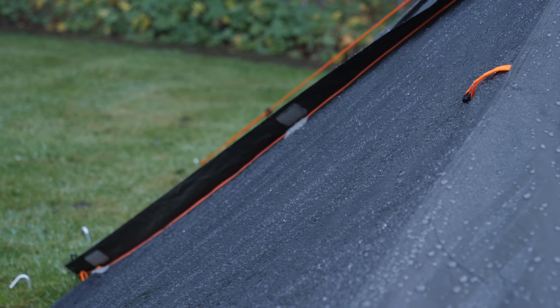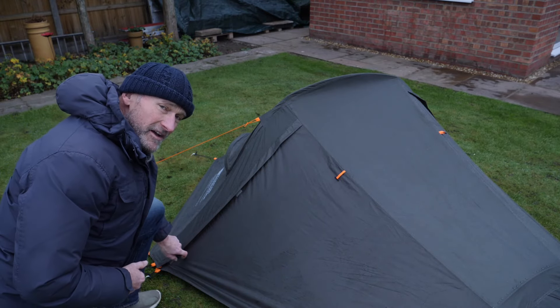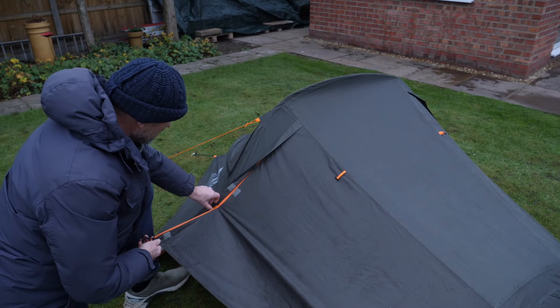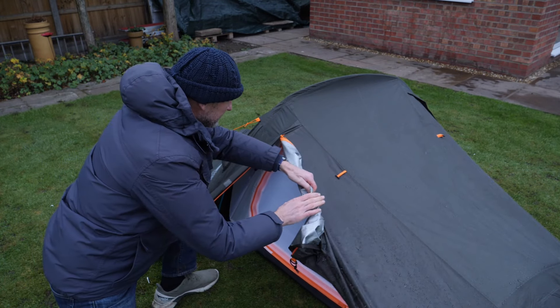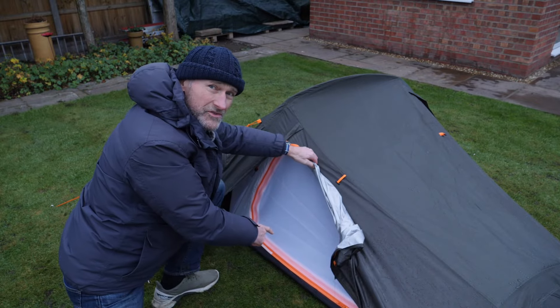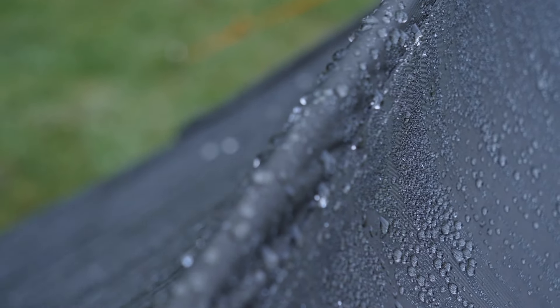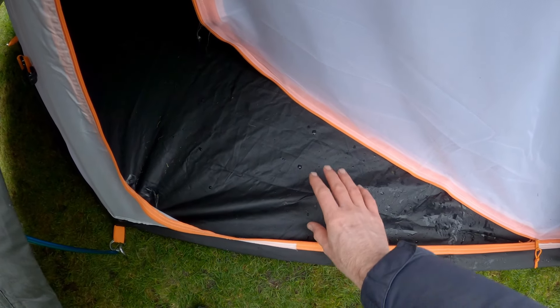One thing I've noticed is the design of this door. There's not too much moisture on it, but the way it's been designed, if I unzip it now, any moisture I don't manage to brush off is liable to fall into the tented area. You can see the moisture here, and as I roll this up the inner tent is exposed — any moisture that doesn't run away is going to drop onto the inner. So on a wet day that could be a concern; you don't want your kit getting wet.